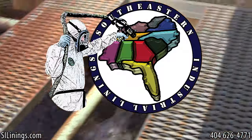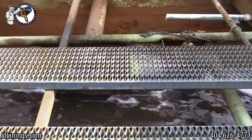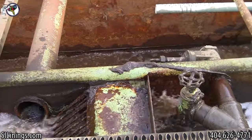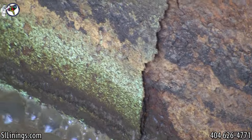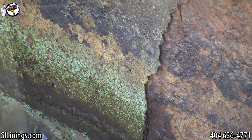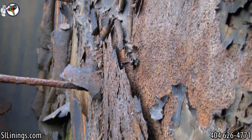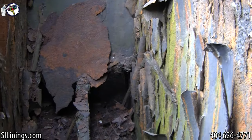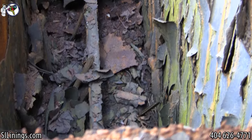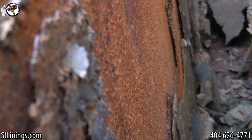Hello, this is David Puckett with Southeastern Industrial Linings. In this video, we rehabbed some severely degraded in-ground wastewater tanks. In the next few shots, you'll see the condition of the tanks, the massive amount of scale rust that had to be removed, and the general prep work required prior to us installing our lining systems.